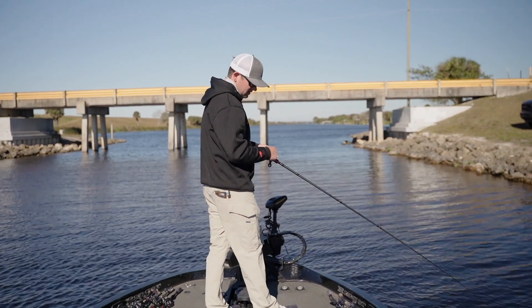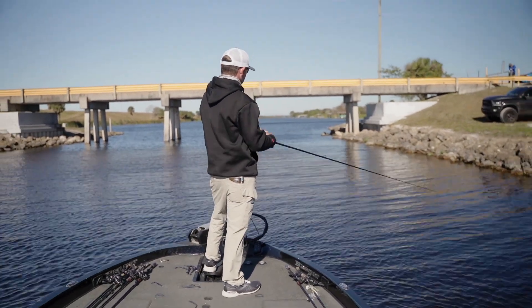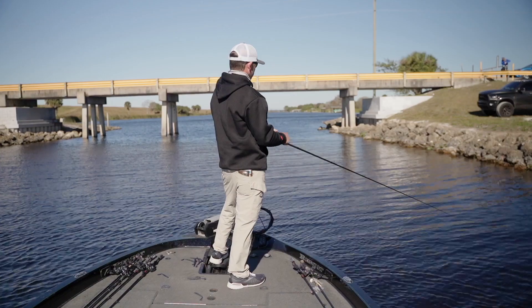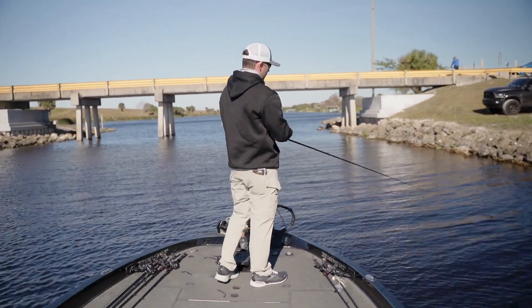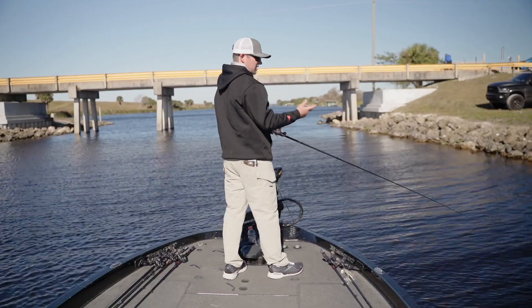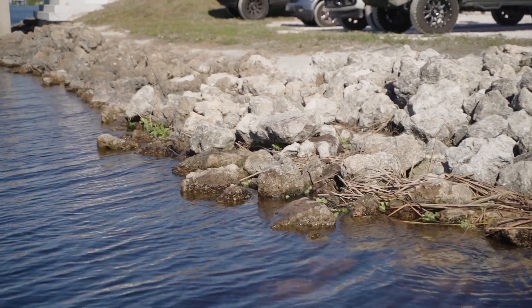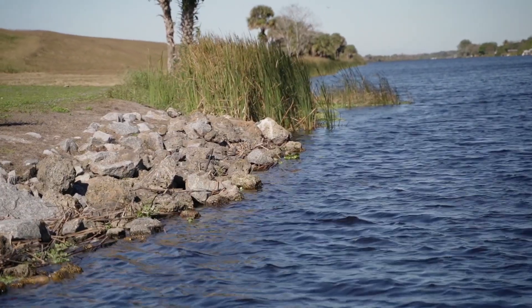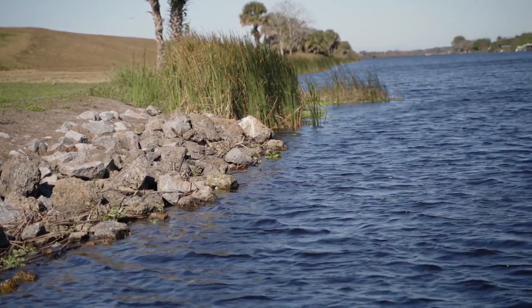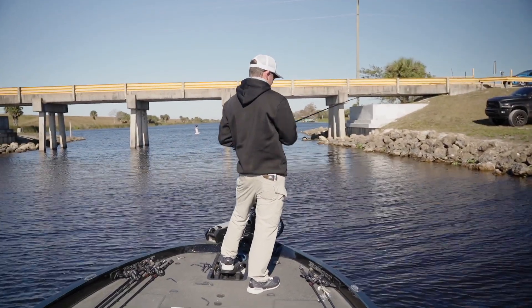Today I want to talk about square bill fishing — the baits I like to use, when I like to use them, and what I look for when throwing a square bill. Right here we're fishing a rocky bank around a bridge. Anytime I can find rip rap or any shoreline structure I can parallel where fish are setting up, a square bill is one of the main baits I want to pick up.